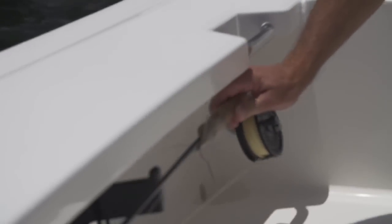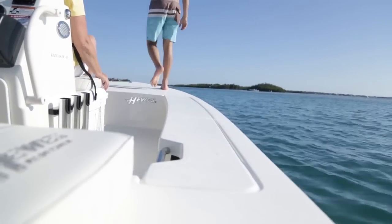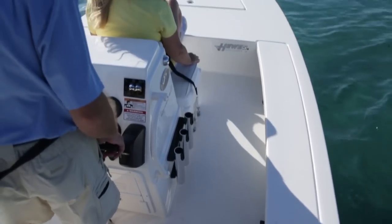This boat is serious business. It's got everything you need. You've got storage, rod holders, nice big wide gunnels, release well, live well, perfect size console. It's all about flats fishing.